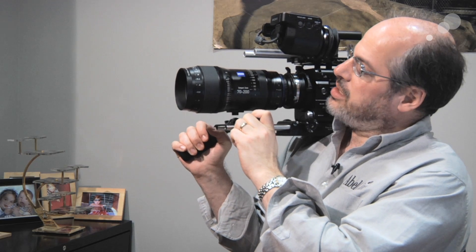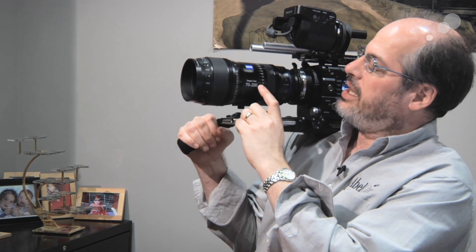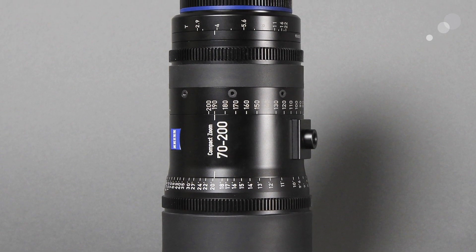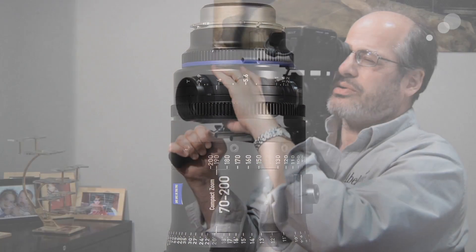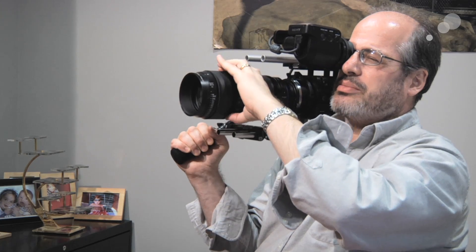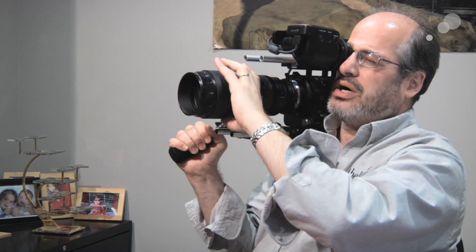I've got my latest new toy — this is the Zeiss Compact Zoom 70-200 lens, which just started shipping. The 70-200 range is really sweet — you can really get in on a subject. This lens has really nice contrast and is very sharp, with a great snap to the image. It has that Zeiss look to it — a nice snappy feel that some people really get into.